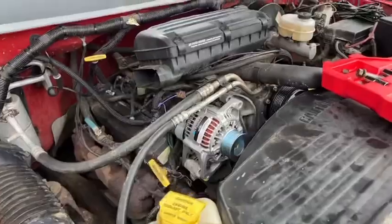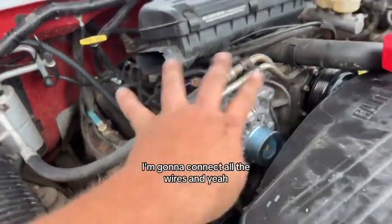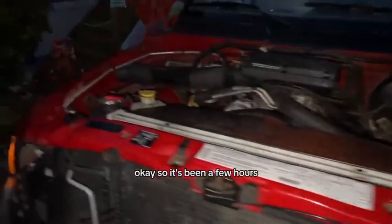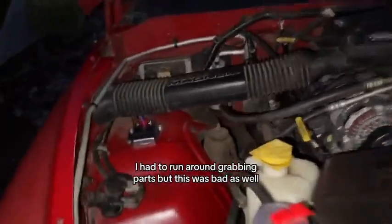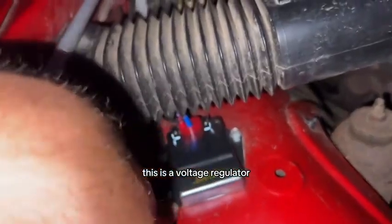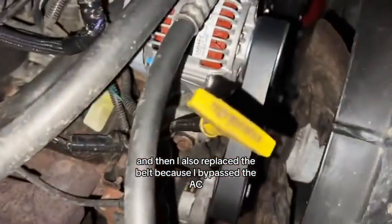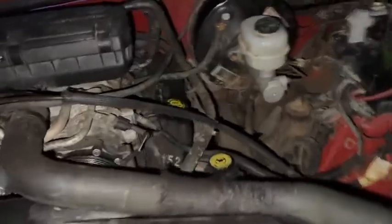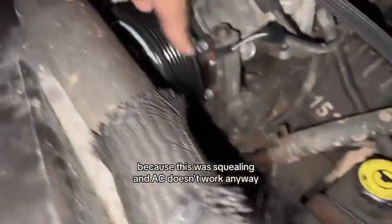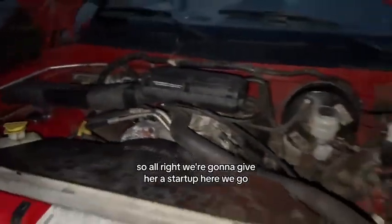We got the new alternator mocked up and I'm going to connect all the wires. It's been a few hours — I had to run around grabbing parts. This was bad as well — this is a voltage regulator, it's aftermarket, and that was what was really causing the blinking. I also replaced the belt because I bypassed the AC, since it was squealing and the AC doesn't work anyway, so I bypassed it with a different belt.